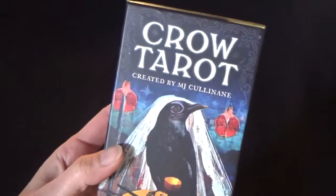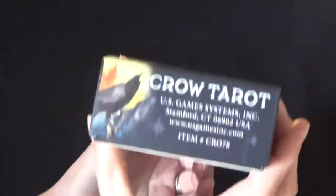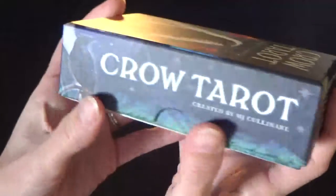The Crow Tarot was created by MJ Cullinane — I hope I didn't destroy her name — but MJ Cullinane. It is published by US Games.